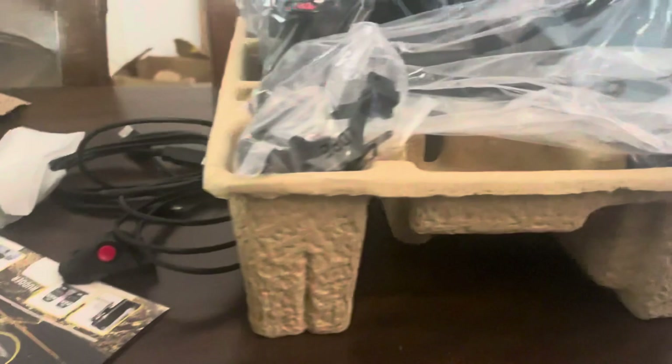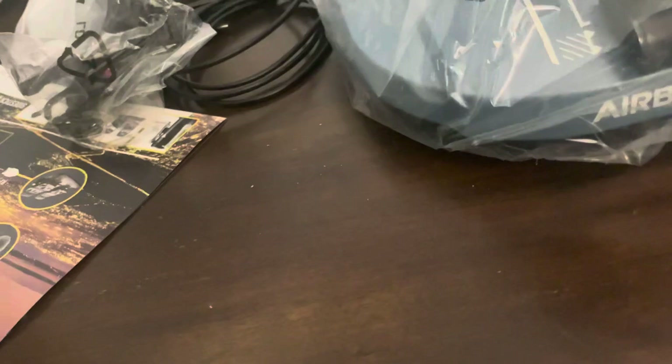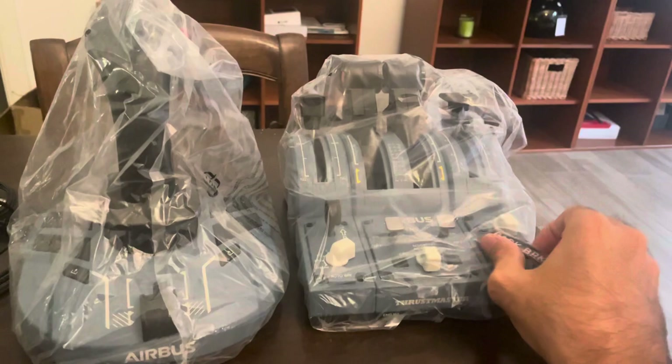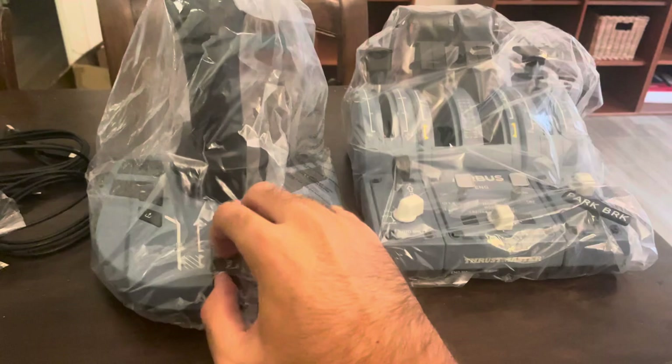So today guys it's just an unboxing video, so I'm not going to mount it or do anything. I'm just going to show it to you. Just look how cool that is — everything works, on and off, all the controls work perfectly. The parking brake goes on and off. Airbus logo right there, all the controls — very cool.